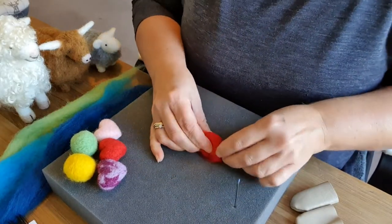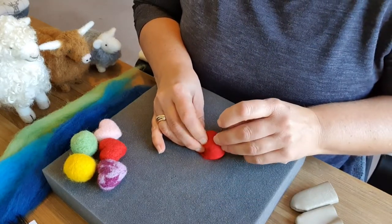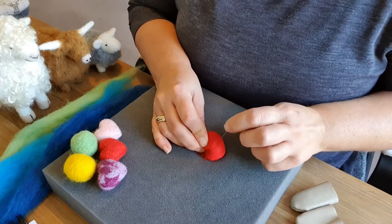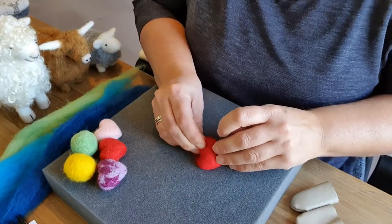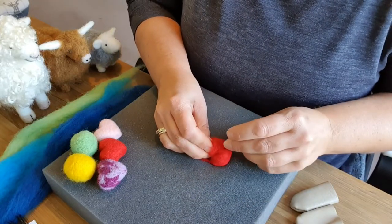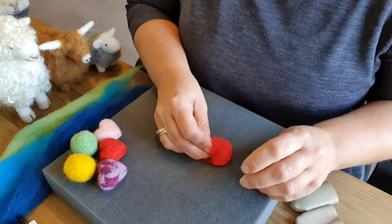When you're using your needle, always put it straight in and straight out. Put it in at the same angle as you pull it out — that way you will not bend or break the needle. If you put it in and twist or turn, these needles will not last that long. It is better if you have more than one needle.